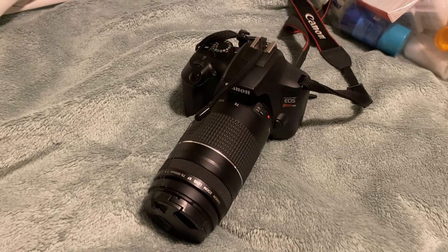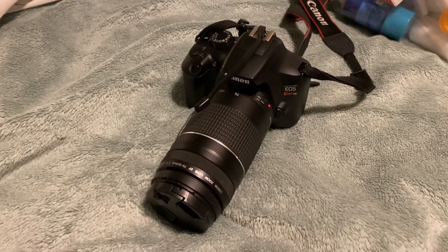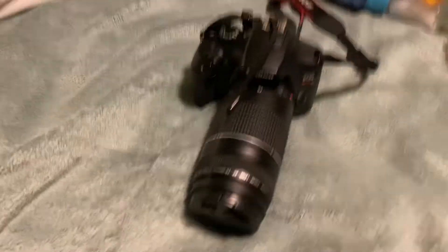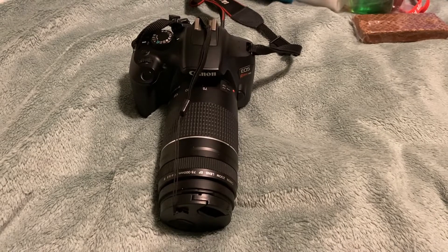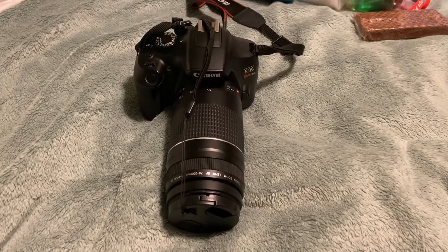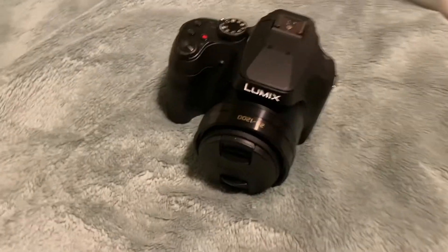But today I gave one last ride with the Canon. I'm saying goodbye to my Rebel T6, because I am going to say goodbye Canon and hello to a new brand — and the new brand is Panasonic.